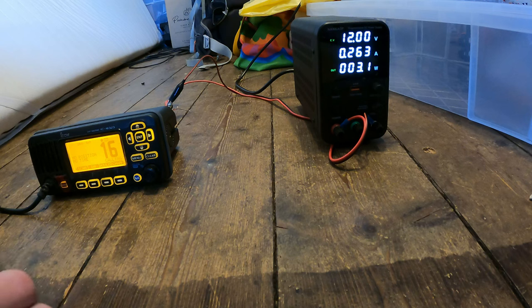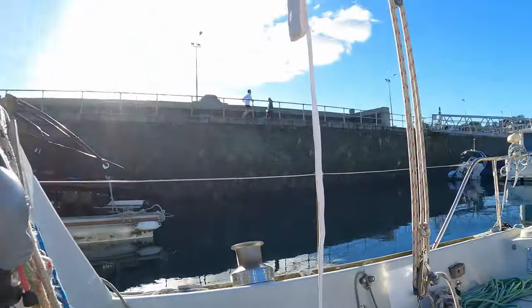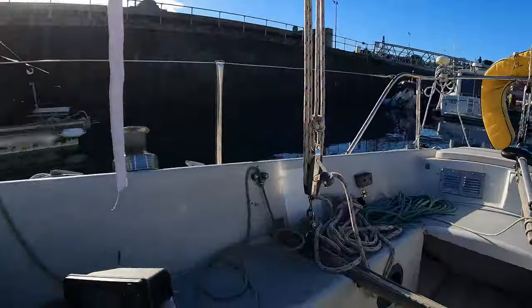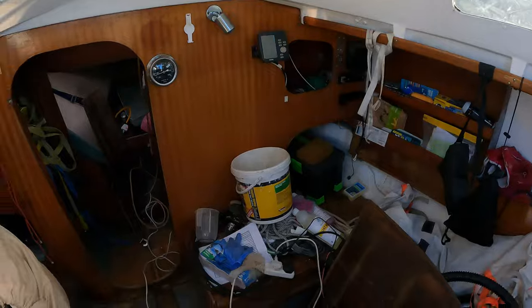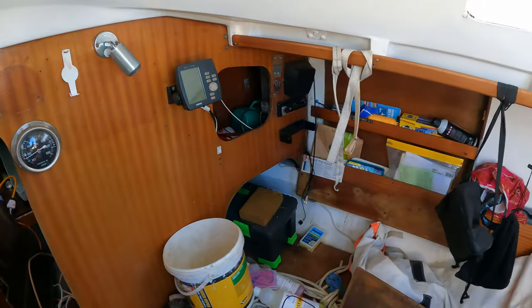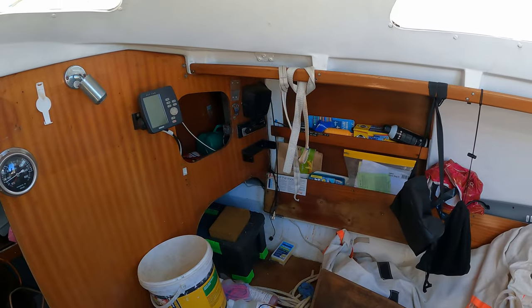It must be an issue with the wiring on the boat — I guess that's the least shocking news ever. After testing the radio at home, I've just got back down to the boat and it's an absolutely glorious day outside, though never glorious inside of course. The radio fits back up there.